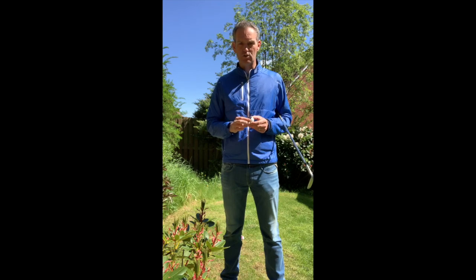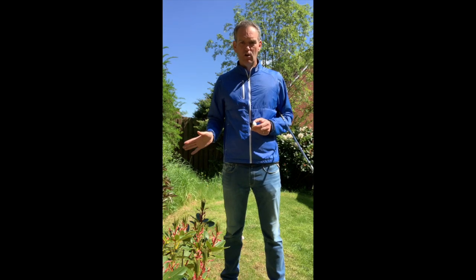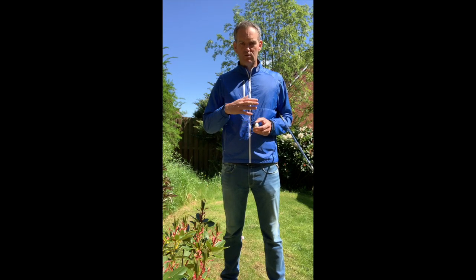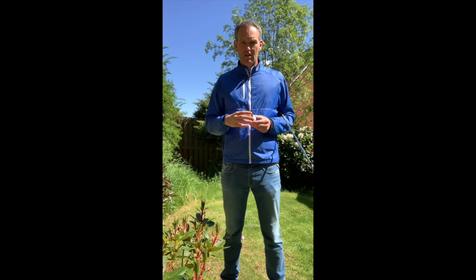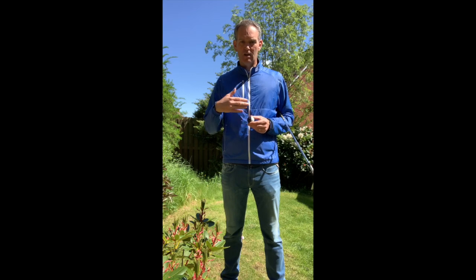There are short game shots where we're either going to cut it up a bit more or hook it in a little bit more, where we're creating different things. But for our basic short game shot, we're looking for neutral spin. That allows us to be more predictable and easier to judge what the ball is going to do when it hits the green.